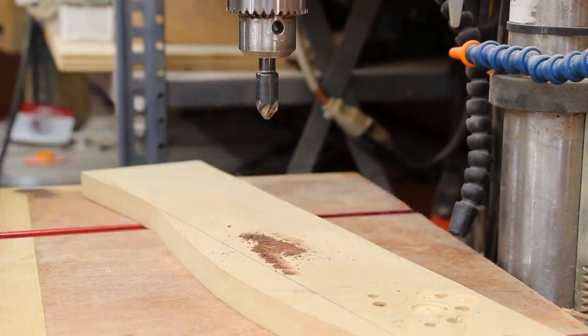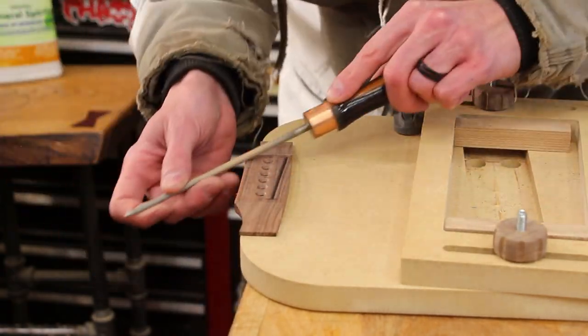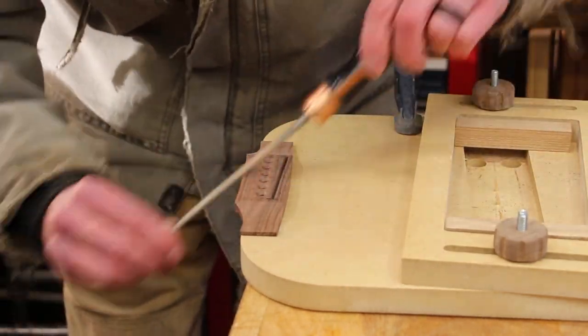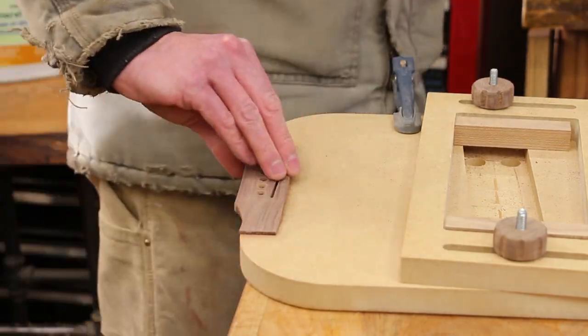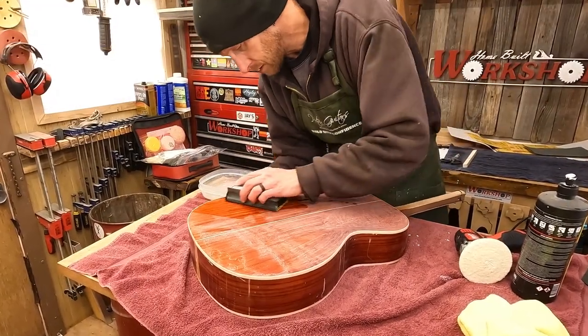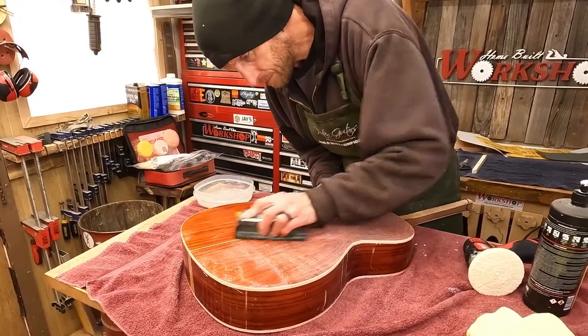That looks pretty good. To finish up the bridge, I'll just use a rasp and some sandpaper to round over some edges and get everything sanded nice and smooth. Now that the bridge is all ready to go, let's fast forward two weeks — that's how long I had to wait for the finish to cure. Now we're ready to start buffing this out and get it nice and shiny. To begin the polishing process, I'll start off by doing some light wet sanding with some 1500 grit wet-dry sandpaper.